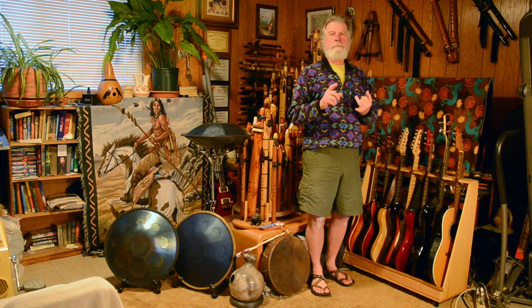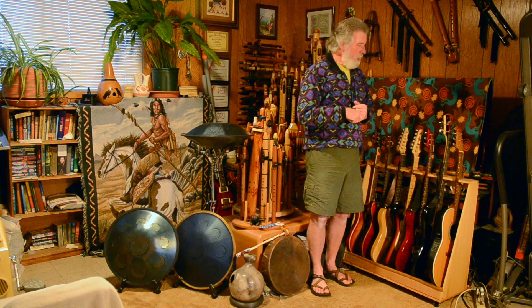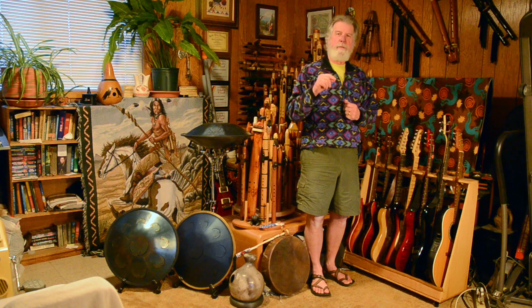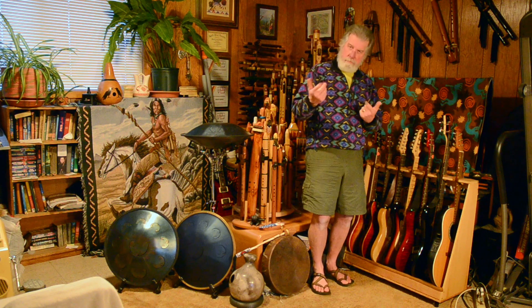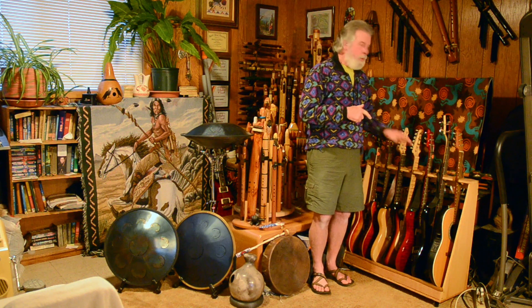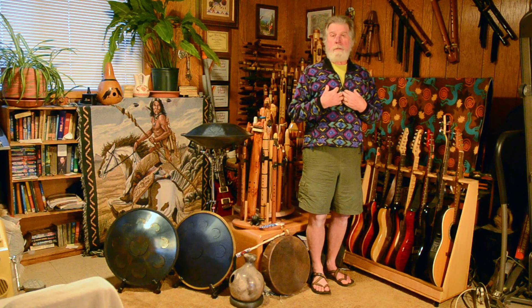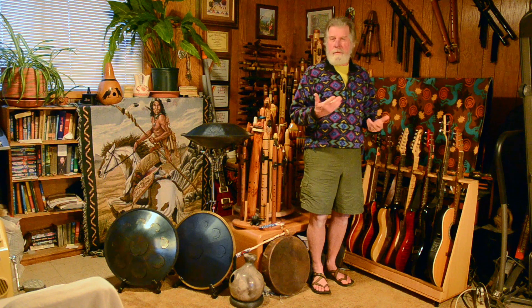I looked at buying some, but I like to save money whenever I can. So in the process of looking for multi-guitar racks, I found some how-to videos on how to make one. I thought I might be able to do that, so I looked at some of the wood I already had available. This is using all wood left over from other projects.